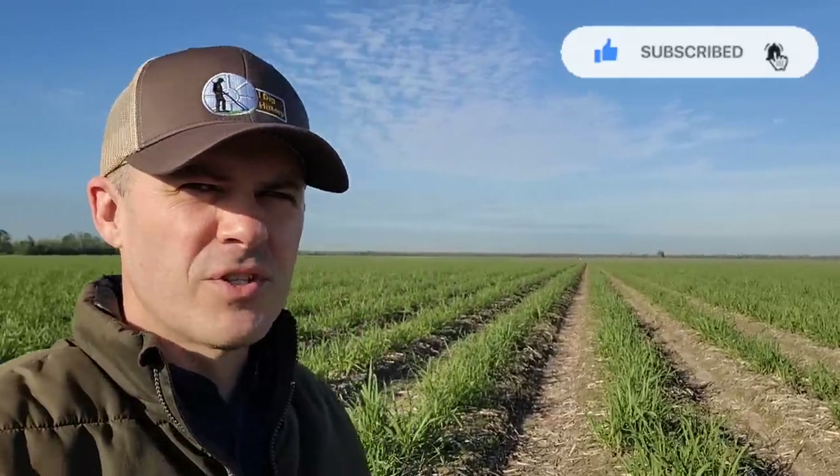Hey folks, I am down in south Louisiana back in the sugarcane fields on this beautiful morning doing a little metal detecting. I've got my brother with me and we've been here for just a few minutes. Look at this field behind me — it's a beautiful day, about 59 degrees. The farmers are out working, spraying the fields, hopefully not this one.